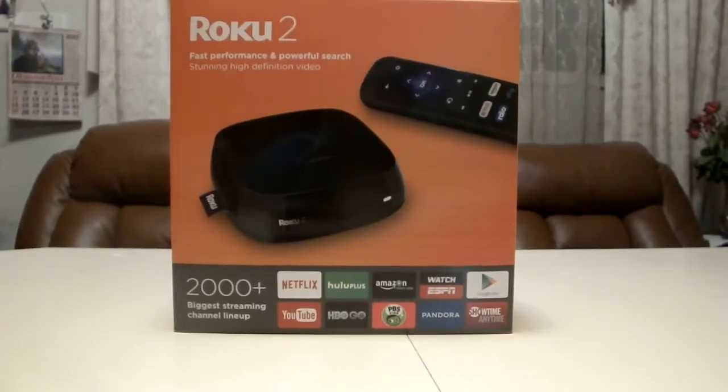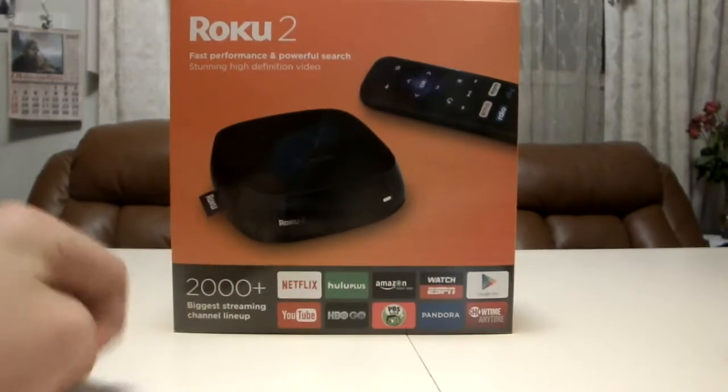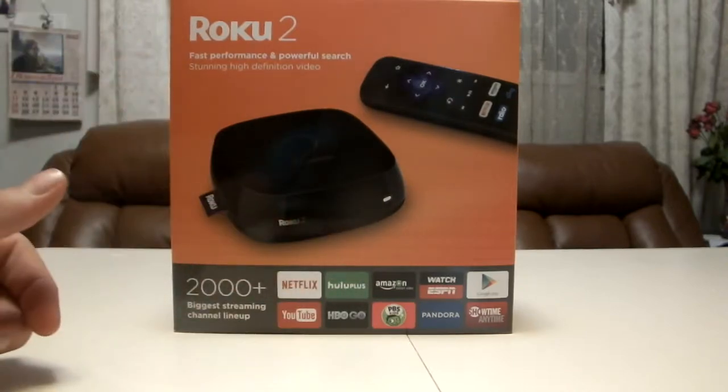What is up guys, welcome back to another video. Today I'll be doing another unboxing video. This is the Roku 2, it's a nice entertainment device so you can do like Netflix, YouTube, Amazon Play.